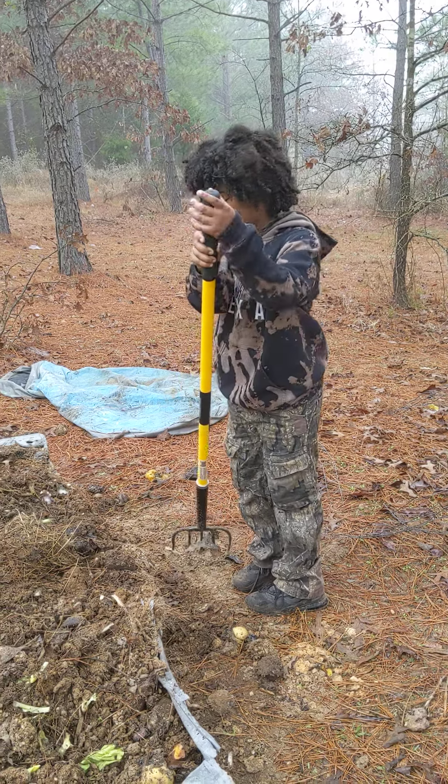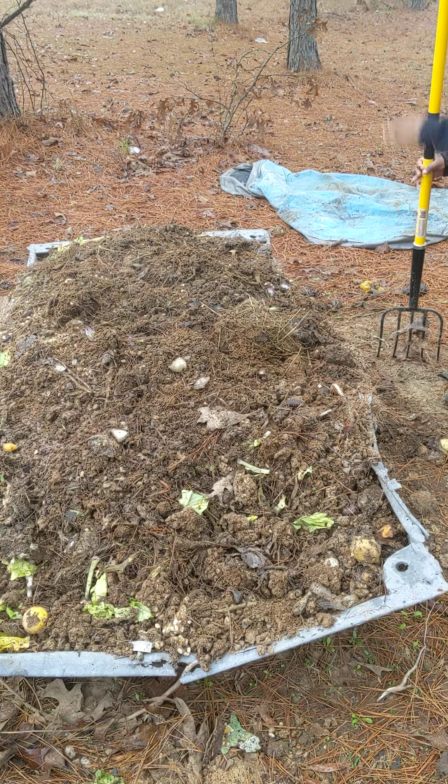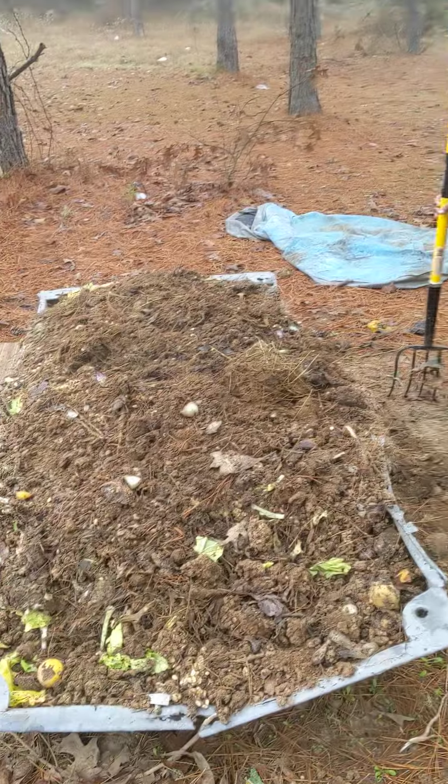Hello class, and we are making compost. We are not using man-made ones because it's healthier to make homemade ones.